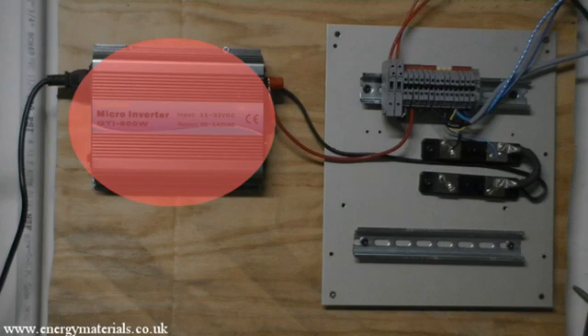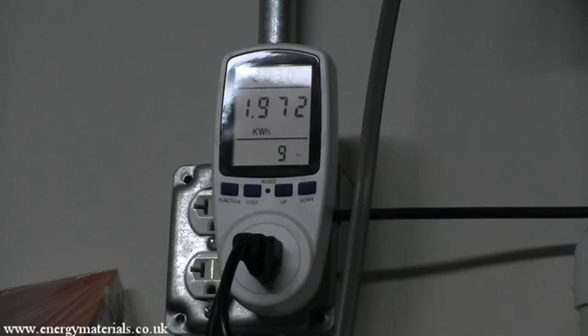The grid tie inverter is connected to the house grid system through an energy monitoring plug. The energy monitoring plug can monitor and log the total number of kilowatt hours that has been generated, and also the instantaneous power that the solar panels are putting into the house. It is a cost-effective alternative to our computer-based data logging system.